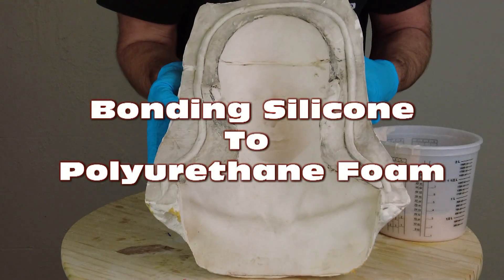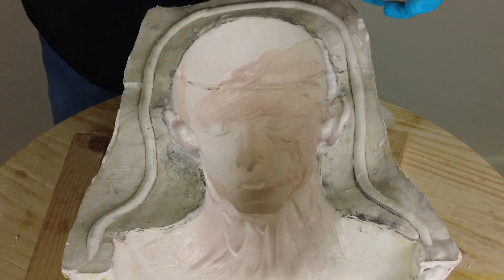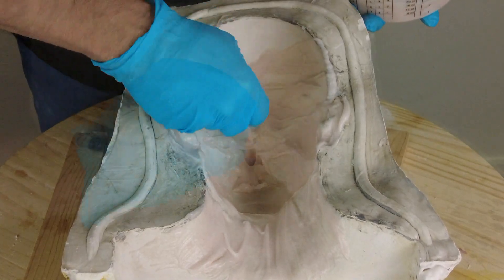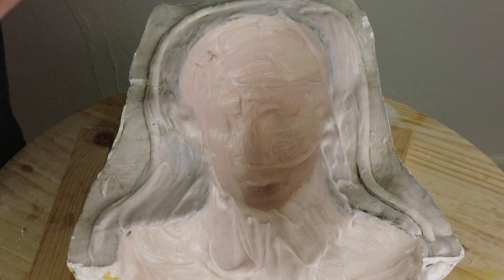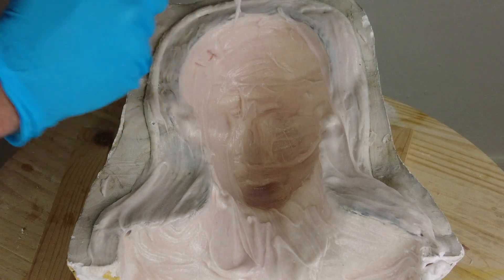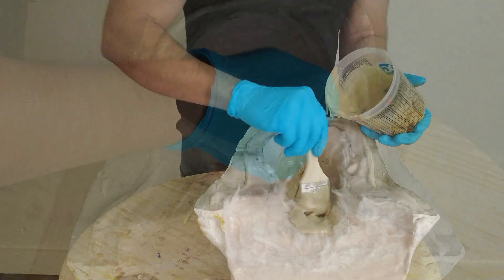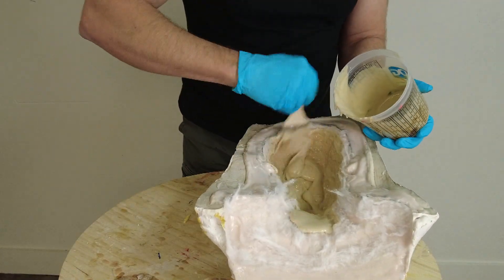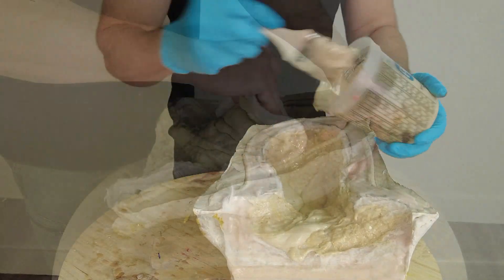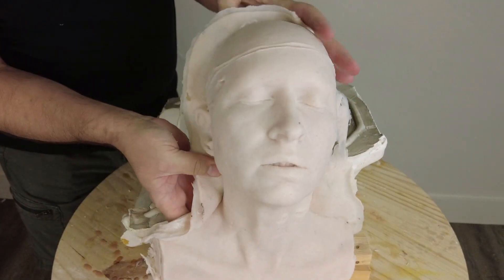Bonding a silicone skin to polyurethane foam. In this tutorial we're going to explain the process of brushing a silicone skin into a sealed and released HydraCal mold, then follow that up with a layer of flexible foam. This technique may be used to produce effects skins or large effects props with a silicone skin backed by flexible foam. We're going to explain the process of bonding those two together, because typically silicone does not want to stick to polyurethane and vice versa.